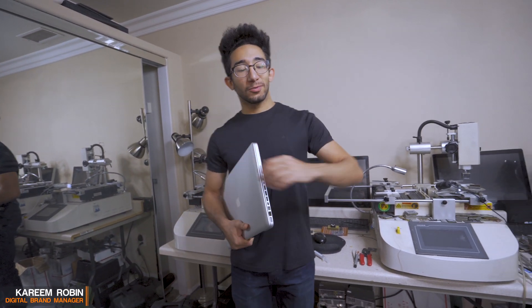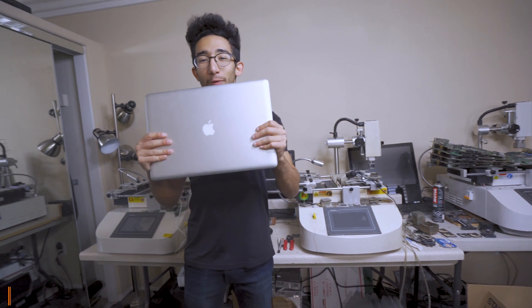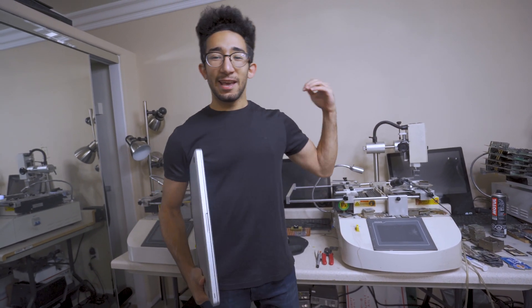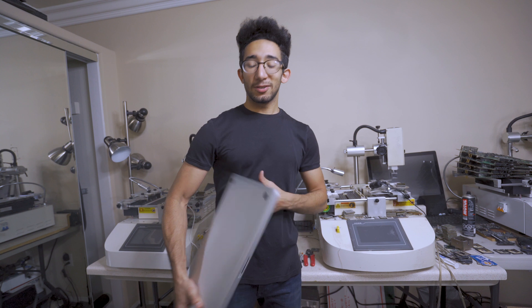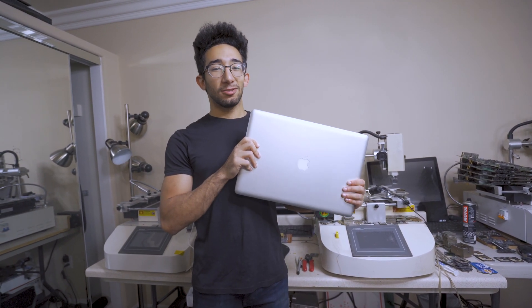Hey guys, my name is Karim and welcome to Rebowling Genius headquarters. Today we're showing you how we reball the MacBook Pro. Spoiler alert: there's not gonna be any foil usage. We're not gonna put it in the oven or anything like that. So without further ado, let's go ahead and see our process of reballing the MacBook Pro and bringing it back to life.